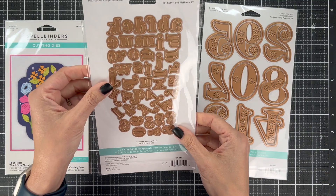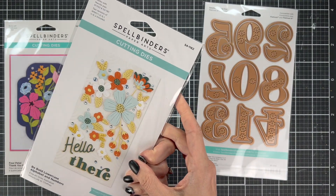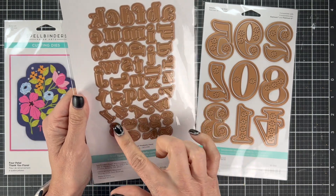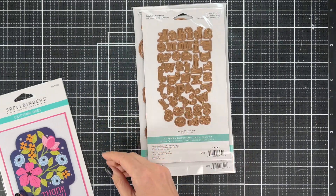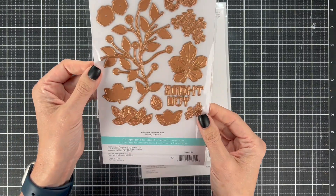I think these numbers pair really well with the bold lowercase alphabet. It's small enough that you can put it on the card. I'm going to do the word 'sweet' and then use the number 16 — it just looks cute together. You can also do something like 'happy' and then put the number for the birthday. It's just a really nice way to personalize the card.